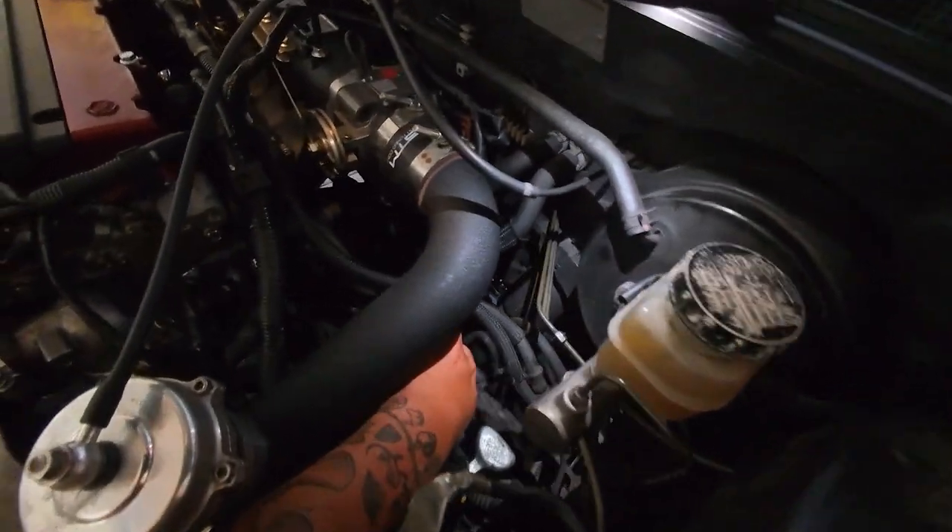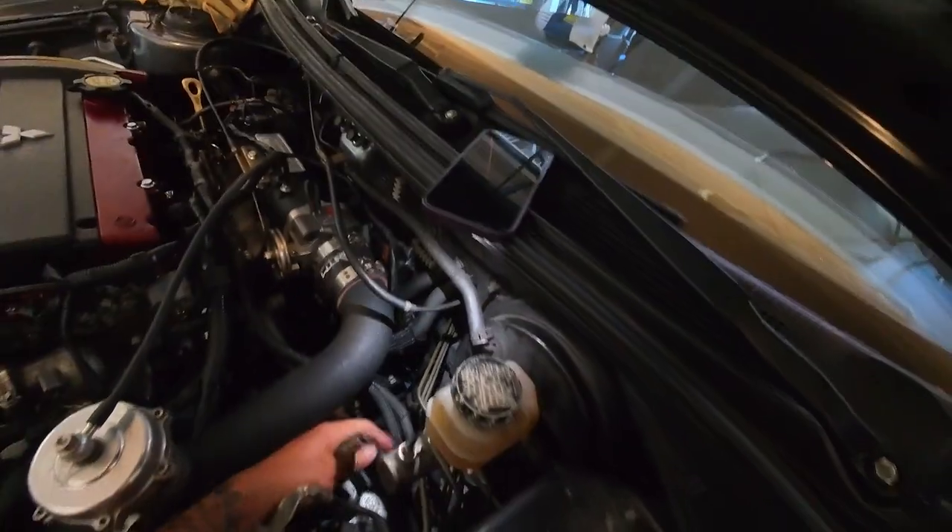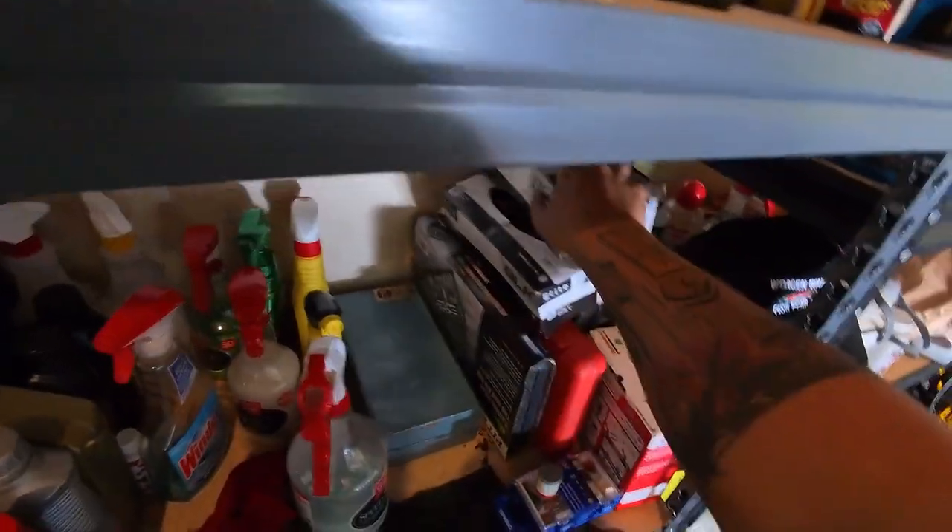I figured out that I'm going to have to trim out these two exhaust studs. I'm going to use my Dremel with the Dremel wheel, and the plug should be right here.